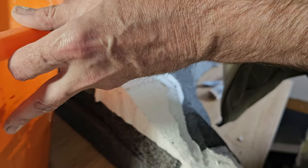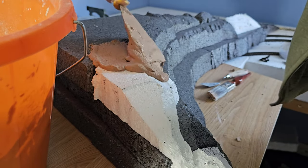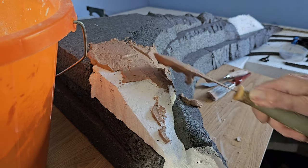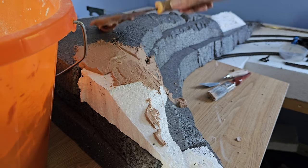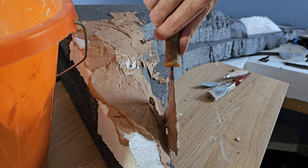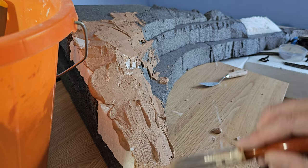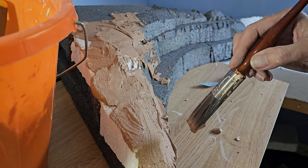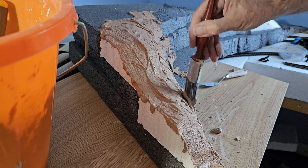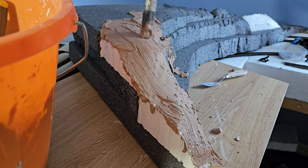I've mixed up some fresh plaster and this is a bit thicker this time, otherwise it'll just pour everywhere. I'm just going to whack it on and just spread it roughly at the moment. Then I can use a brush just to spread it out and smooth it off a little. There's no getting round that this is a bit of a messy job. I'm going to do along the bottom here once this is in position.